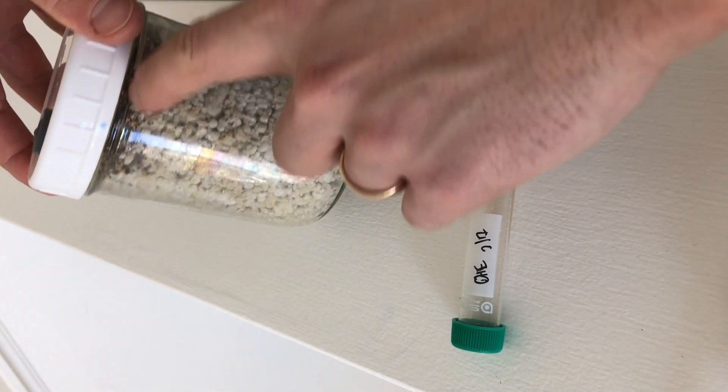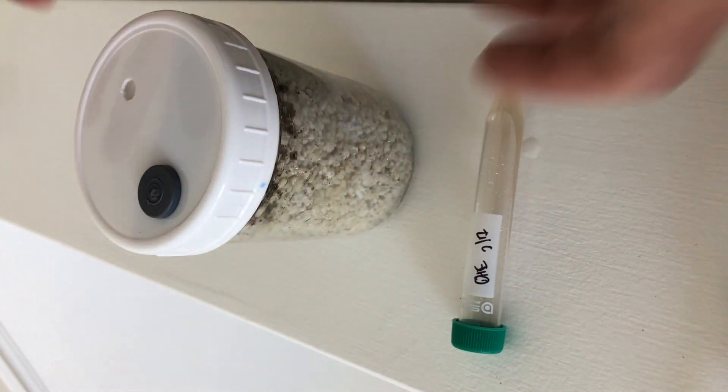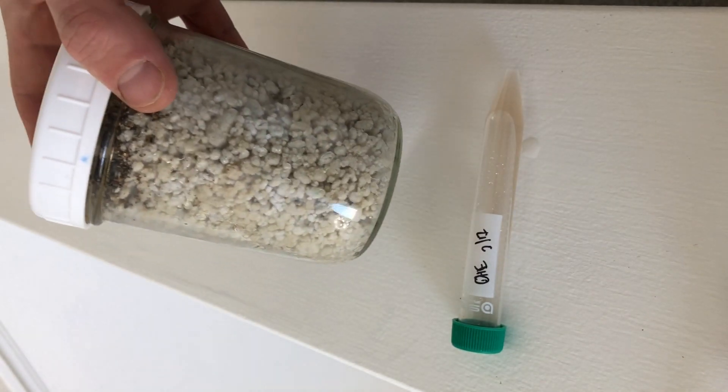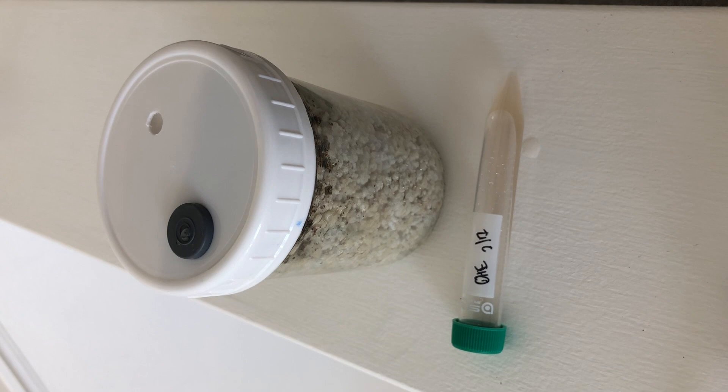So I've got my multispore culture in my brown rice flour substrate. There's some vermiculite on top just to protect it for when I'm going to be taking this substrate out to fruit it — it's just a good moisture barrier and spore prevention.